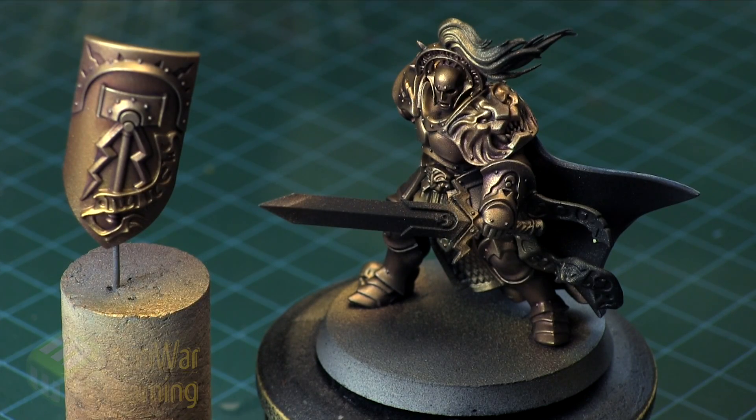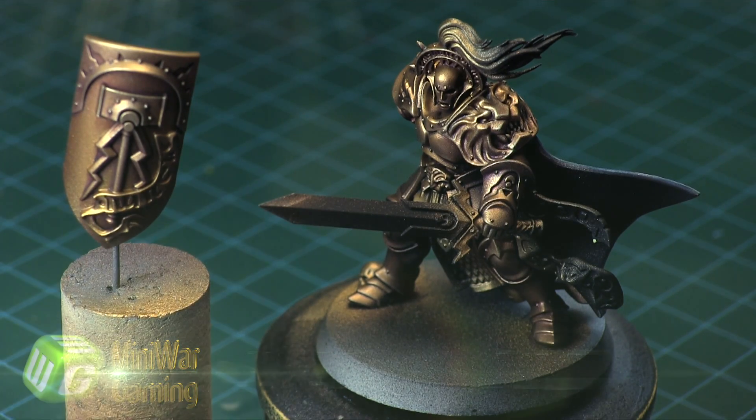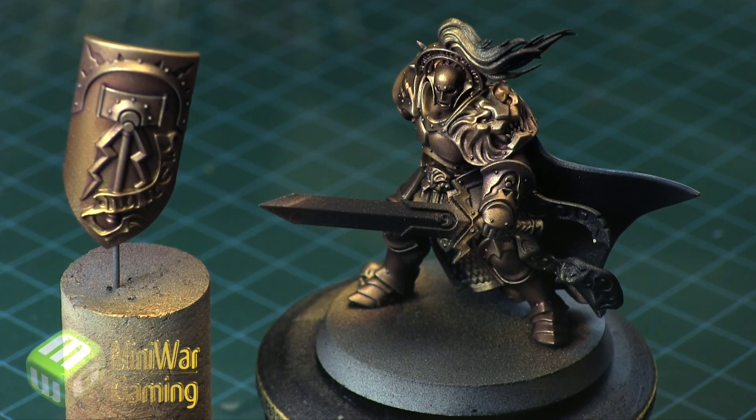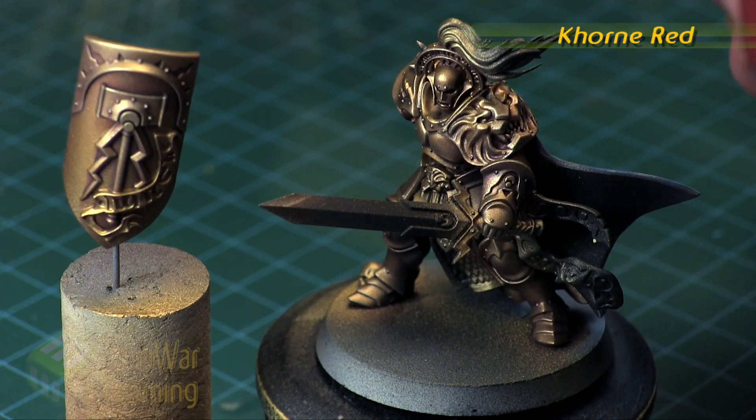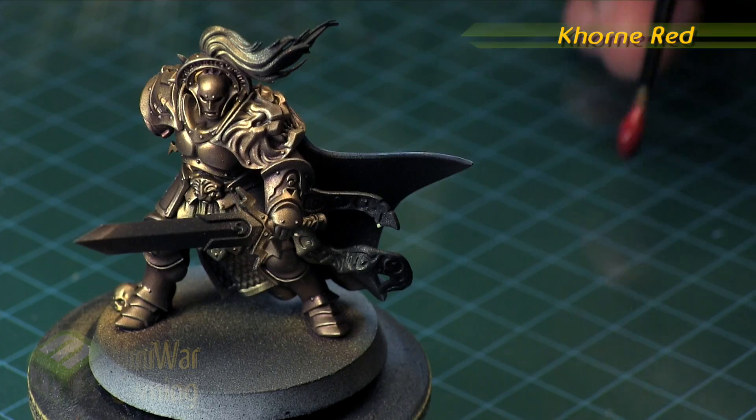Hi there, Chris here with another quick tip. In this video we continue our look at painting the questor knight from the Warhammer Quest Silver Tower box set. We're going to continue our look at painting the cloak — in the previous video we worked on the backside and created a nice blue effect, so for the inside of the cloak we're going to go with red.